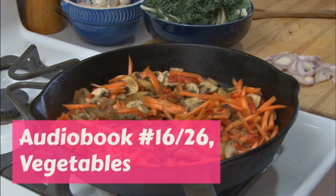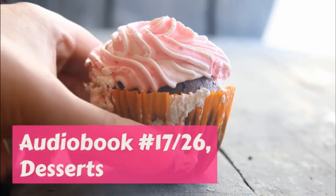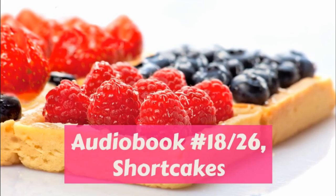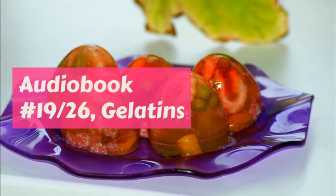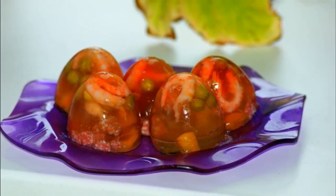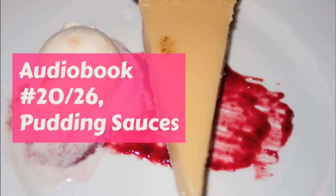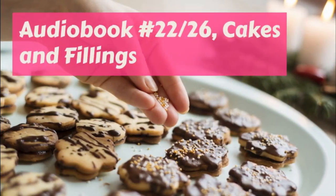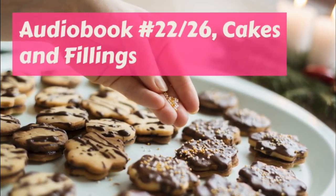Soft Gingerbread to be eaten hot. One cup of molasses, one half cup boiling water, one quarter cup melted butter, one and a half cups flour, three quarter teaspoonful soda, one teaspoonful ginger, one half teaspoonful salt.